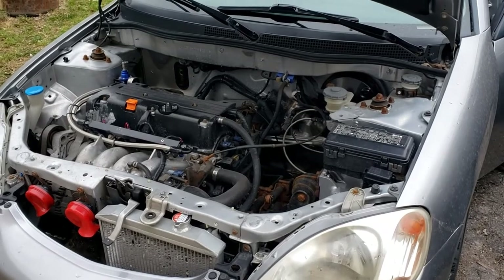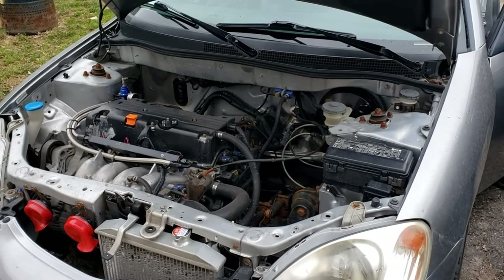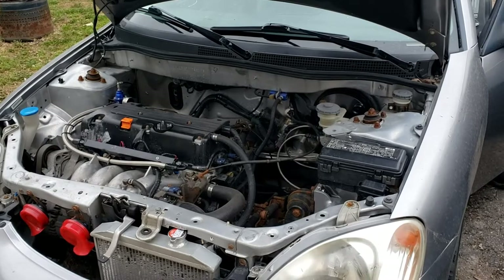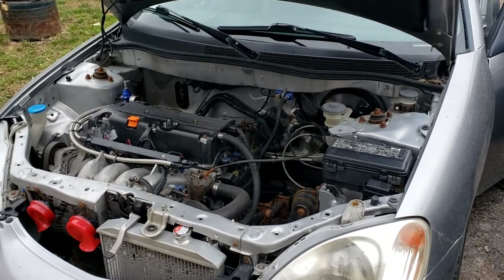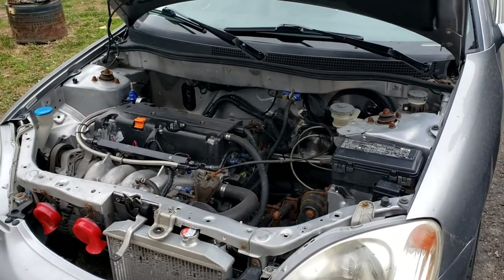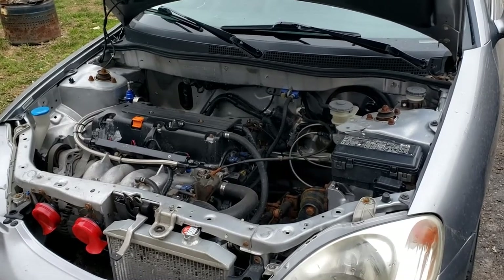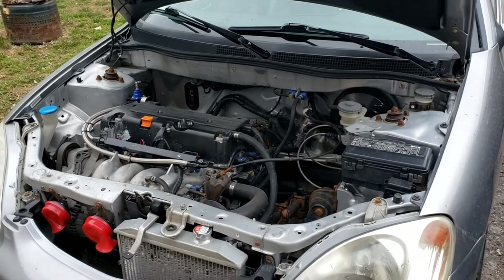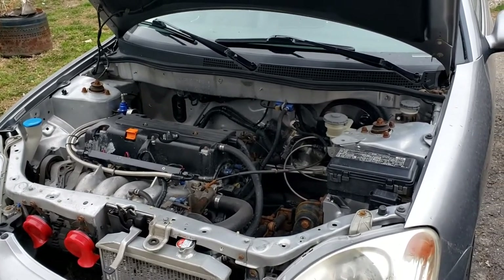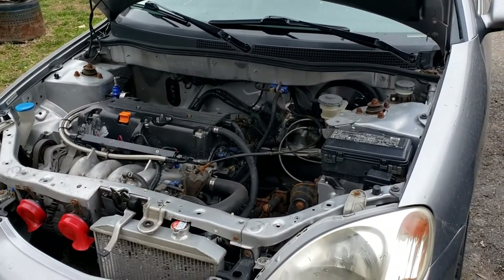I've reinstalled the sensor. Let's fire it up and make sure I don't have any codes right away. I turned it on and no check engine light. If it doesn't fix it, I'm going to try an OEM Honda brand sensor, or if not, it could be a more serious issue with the engine — but that is a different story.